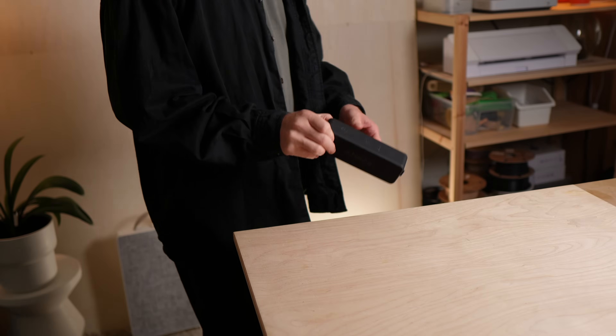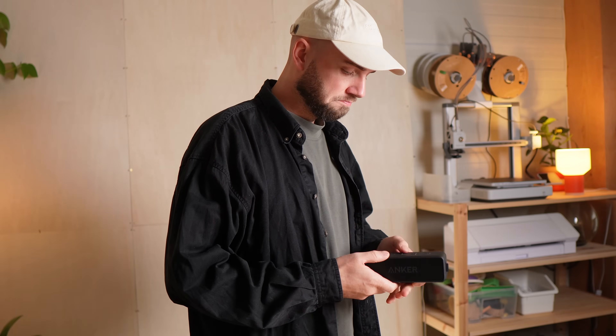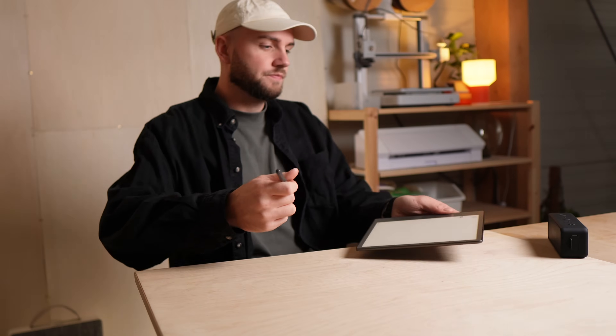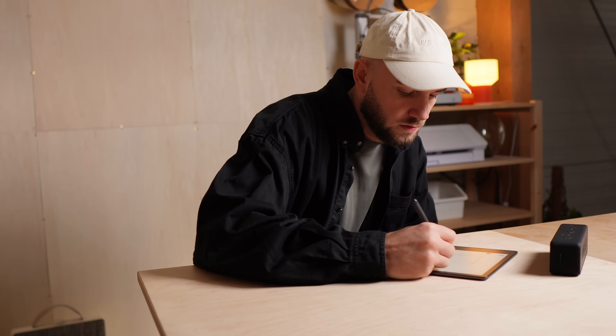Before building this, I had no real idea how speakers work. I was more the kind of person who just buys one and hopes for the best. My goal wasn't just to make it functional — I wanted it to look clean and feel like something you'd actually want on your desk.